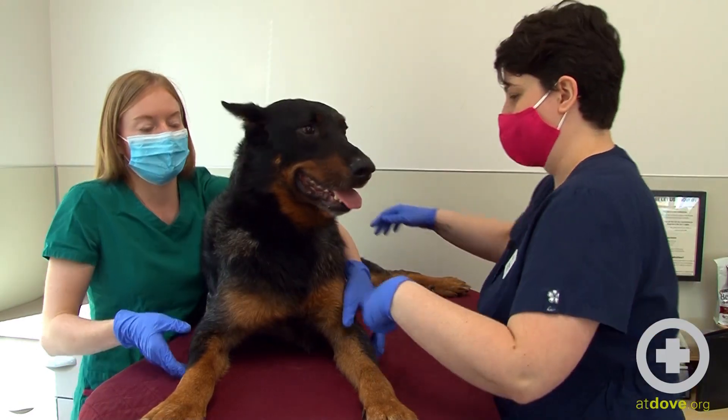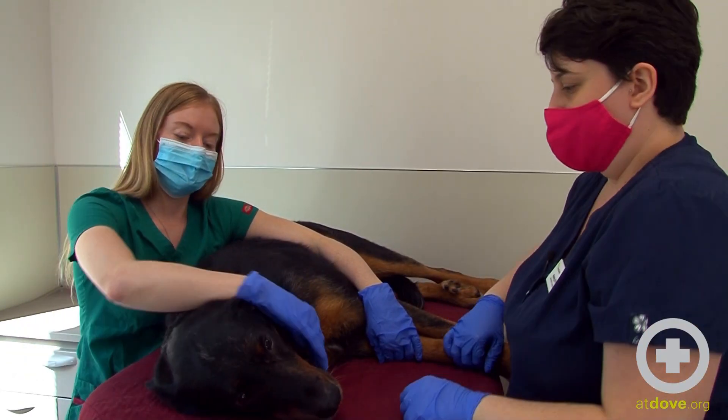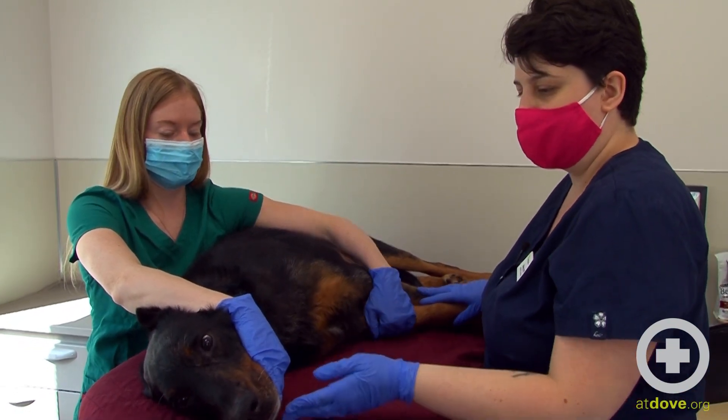We're going to lay him on his side. Good boy. A restrainer, Megan, is going to just pull his front legs back and extend his neck.